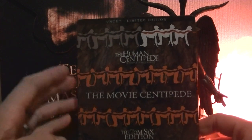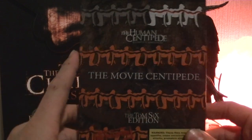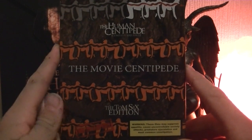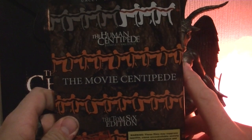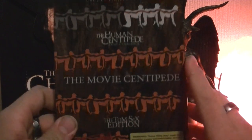It's around four and a half hours long. Everything is uncut, uncensored, unedited. It is completely made by Tom6 himself, the director of the movie. So yeah, I watched it. It's fucking amazing to be honest. If you love these kind of movies, I would really recommend buying this edition.